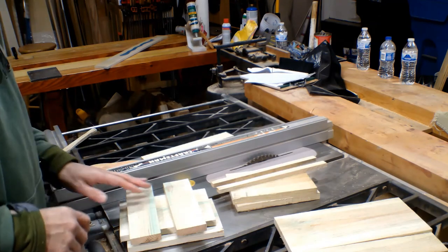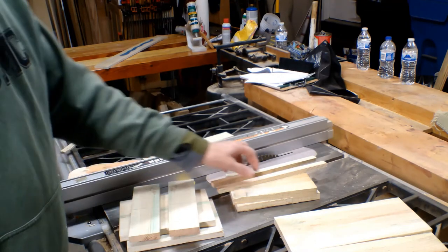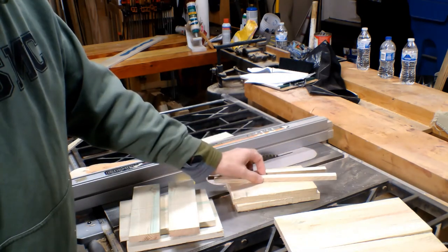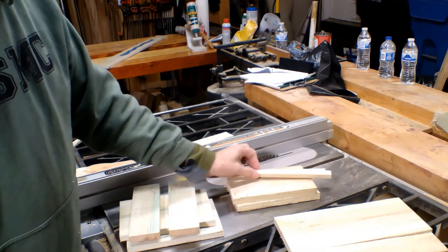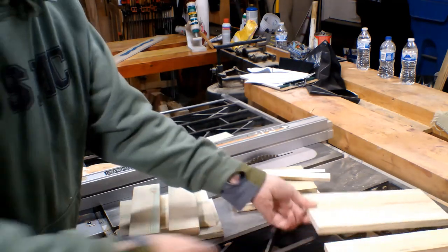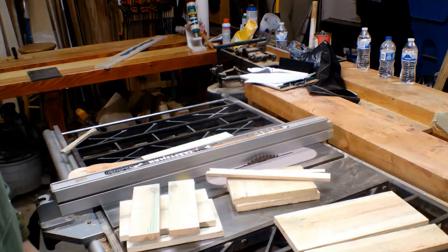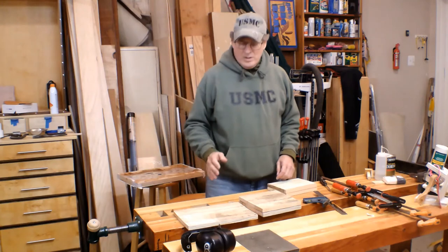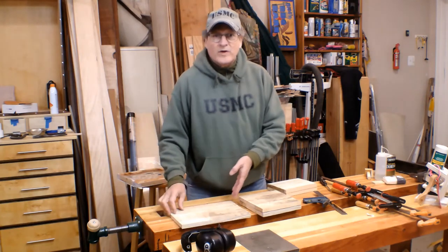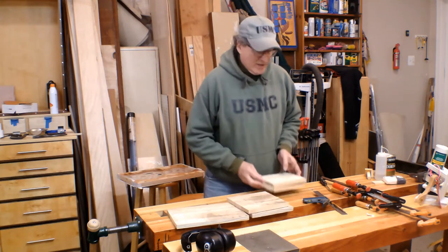We have everything cut. I have my two extension pieces for the roof and the floor, my two half-inch pieces for the sides — these will have to be cut off to 8 inches — and my extension piece for my back. It's all set. All we have to do now is glue everything up. We have the back, the top and the bottom, and both the sides.